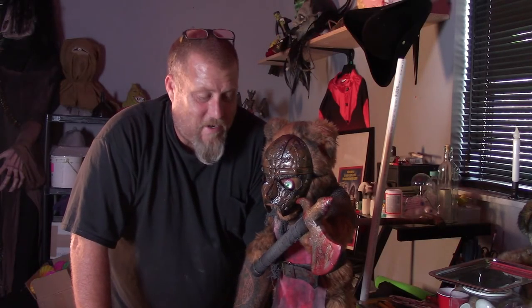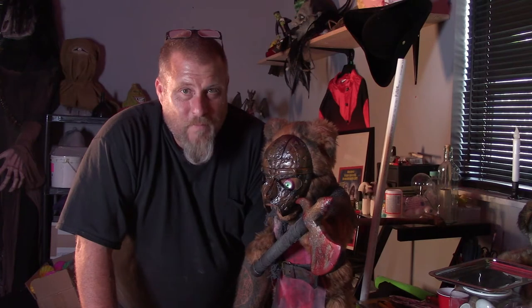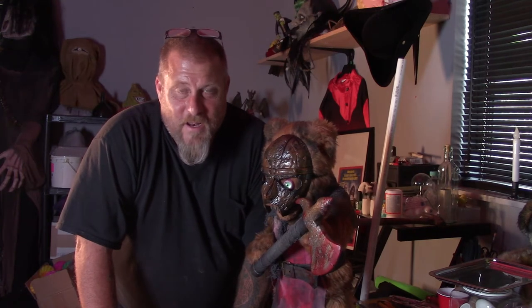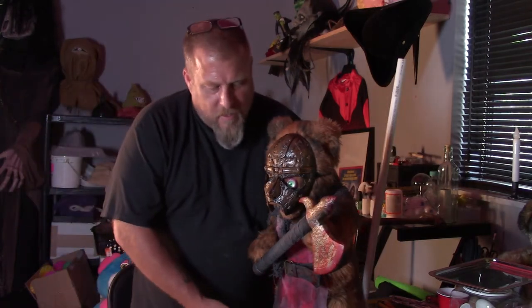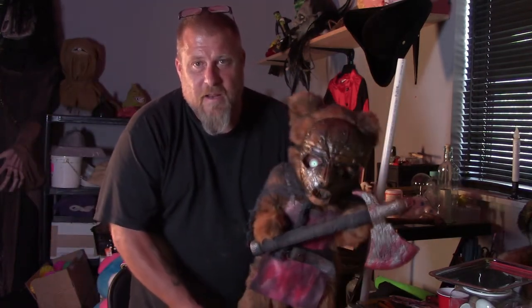Hey guys, it's Dave and welcome to the Weird Kids Show. It's awesome having you here today. So this is my second chance, second try if you will. This tutorial here, I tried to do last week and I had shot it all and went to sit down and edit it to find out the entire file — the SD card was corrupt. Oh well, it happens. Anyways, this is what we got out of that deal.